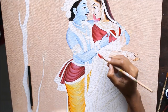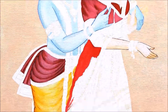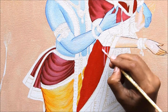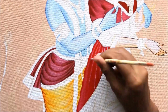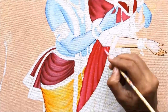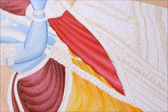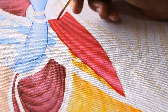Now we are going to color the sari part. I'll use a mixture of Crimson Red and Magenta as the base color. Then I mix white with just a little bit of Crimson Red to get a lighter tone and give dimension. I blend the light tone with the darker tone for shading. To give a darker tone I mix a little bit of Ultramarine Blue with Crimson Red and apply fine dark lines.